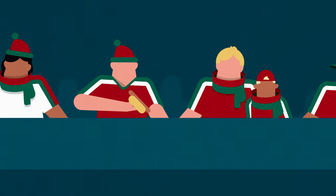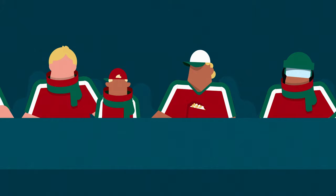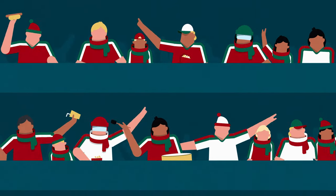The crowd is crucial for the teams on the ice, especially for the home team. If the crowd cheers, sings and supports the team, it's more likely for them to win the game.